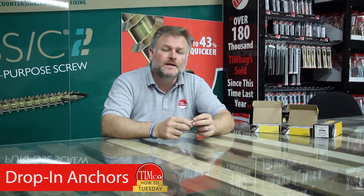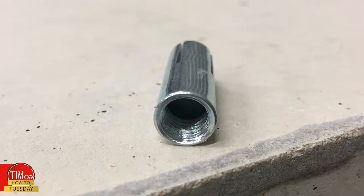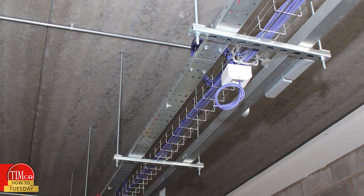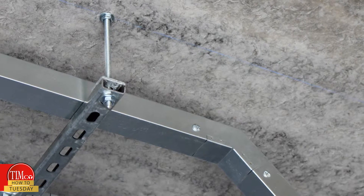Today's How-To Tuesday is on our drop-in anchors. They are internally threaded sockets for heavy duty anchoring into concrete, typically used in overhead applications — in particular for fixing threaded bar to concrete ceilings when suspending cable trays.